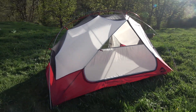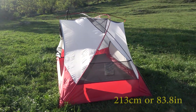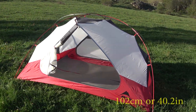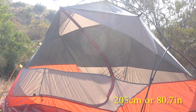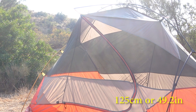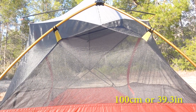Now let's talk about the internal dimensions of the tent body. For the MSR Elixir 2, the dimensions are 213 cm long, 127 cm wide, and 102 cm high. For the Forclaz MT900, it is 205 cm long, 125 cm wide at the head and 105 cm wide at the feet, with a maximum tent body height of 100 cm.